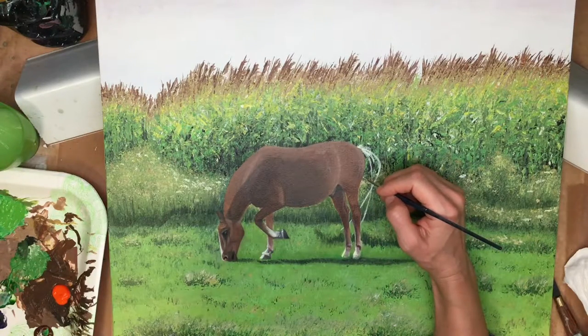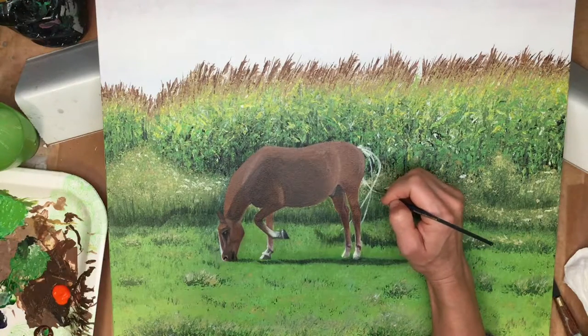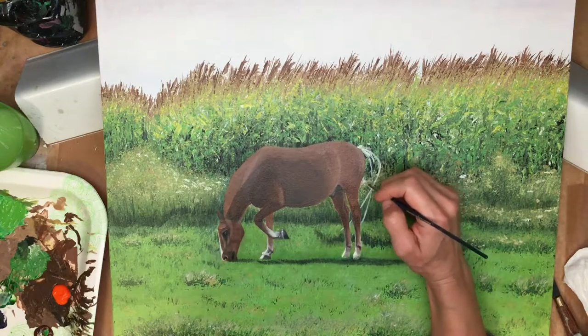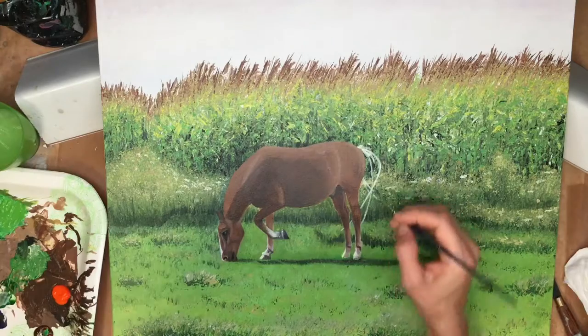I looked at my photograph and put the first lines for the tail down as a guide. These lines are the very defined lines that tell me the movement of the tail, so I wanted to add just these lines to give me that guide.